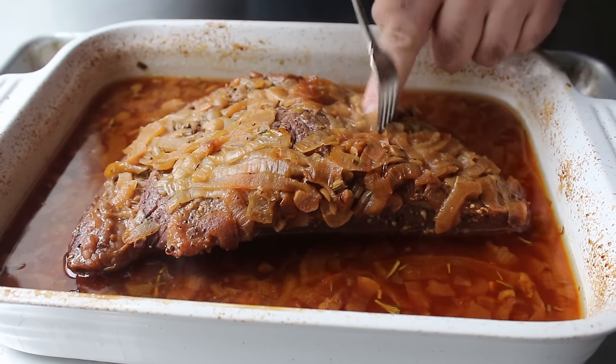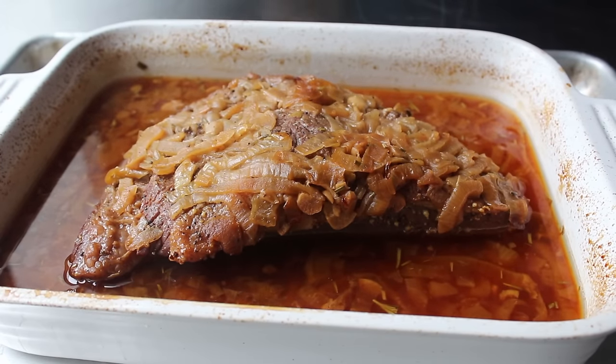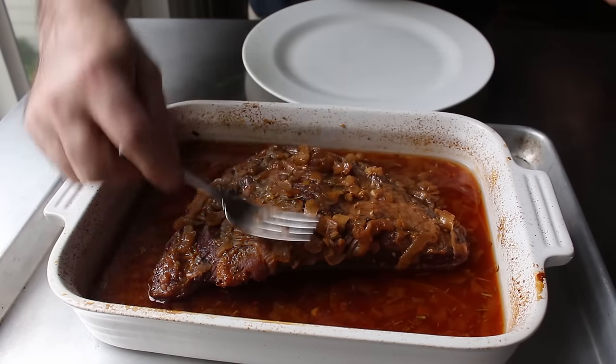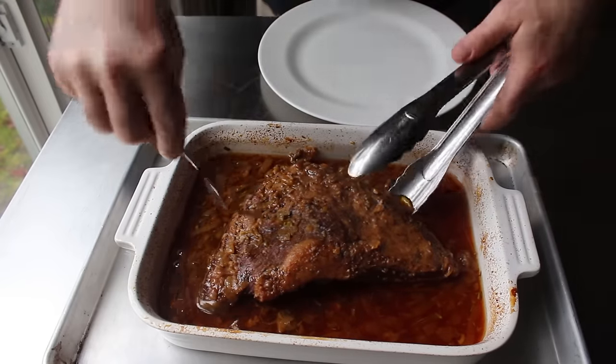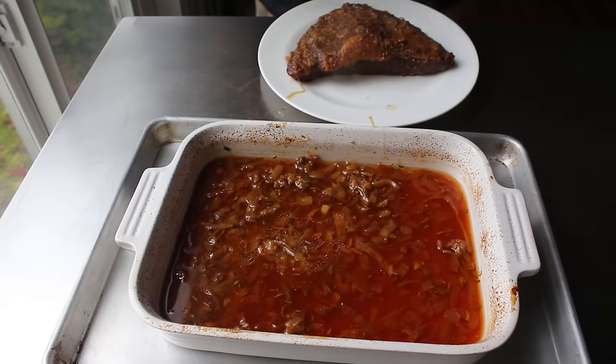Mine might have gone about 15 minutes longer than I needed, which reminds me to tell you it's probably not a bad idea to check yours after 2 hours at 250°F. Once our meat is tender, we'll go ahead and scrape those onions off the top into our cooking liquid, carefully transfer the meat to a plate, and use that foil we just pulled off to keep it warm while we finish our amazing apple-onion gravy.